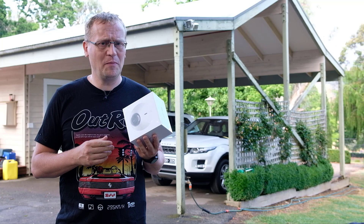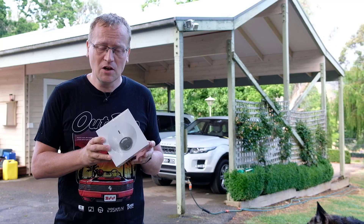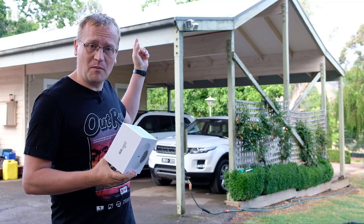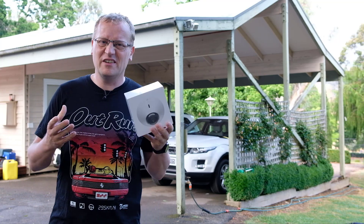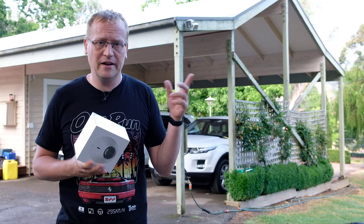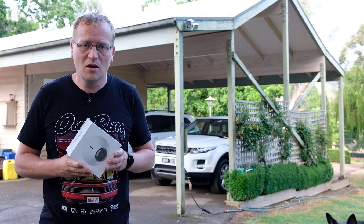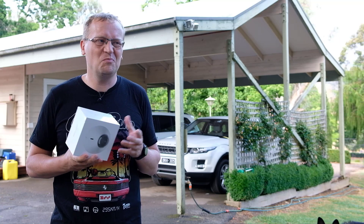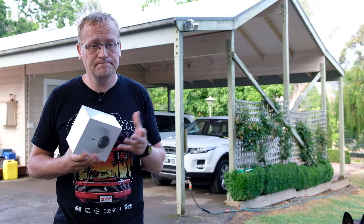I'm actually not going to drop anything on it, but I think it's interesting and we'll have a closer look at the housing. I'm going to install it right here on the carport pointing toward the driveway, as an extra angle I don't have covered. We have a lot of people coming in and out — farm people, guests for the Airbnb we're running, all sorts. I just want to keep an eye on things and make sure the guests are all right.